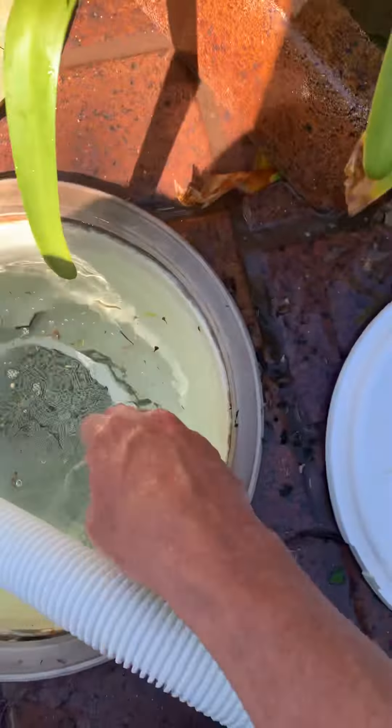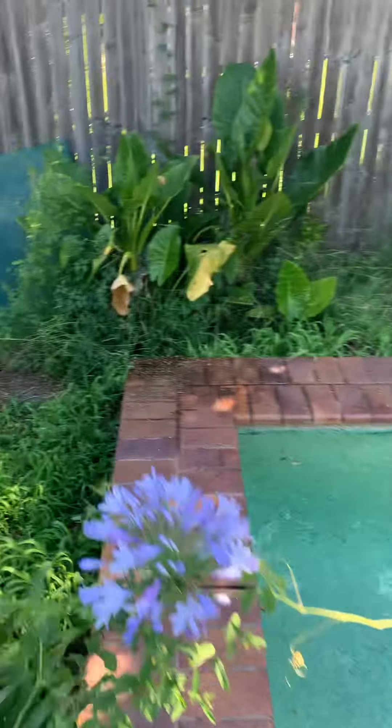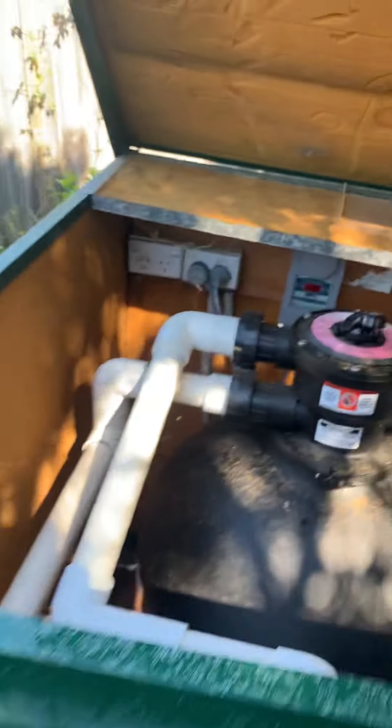I just tap it on the side here to get the leaves out like that, then pop this back in. Sometimes if this is really full, some leaves get under the basket into the pipeline, so I have to go back to the pool pump and turn it on for a second to pump them into here. I've emptied this - it was full of little leaves. I just turn the pump on again to pull through any leaves in the pipe, and it's working.